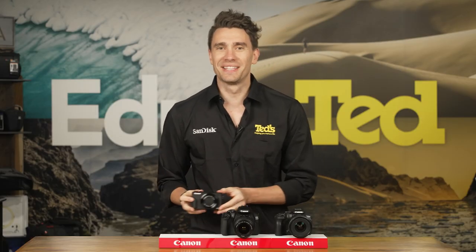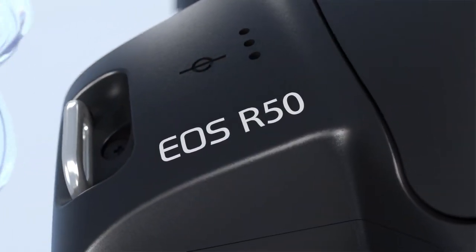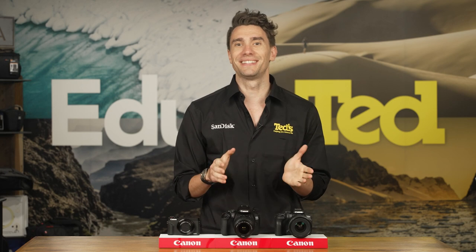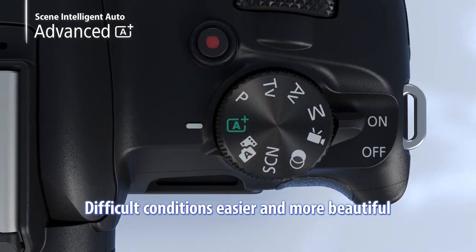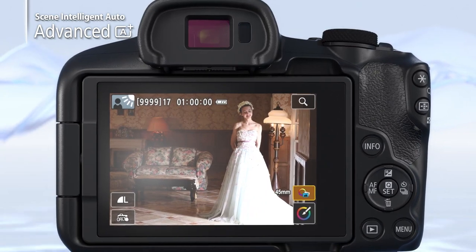Next on our list is the mirrorless Canon EOS R50. If you're new to mirrorless cameras, here's a very basic lesson: they provide great image quality to rival larger DSLR models. They also give you the option of changing lenses to frame different subjects. Don't be daunted though, as the EOS R50, which has only been released very recently, allows you to harness this brilliant image quality while pointing and shooting.